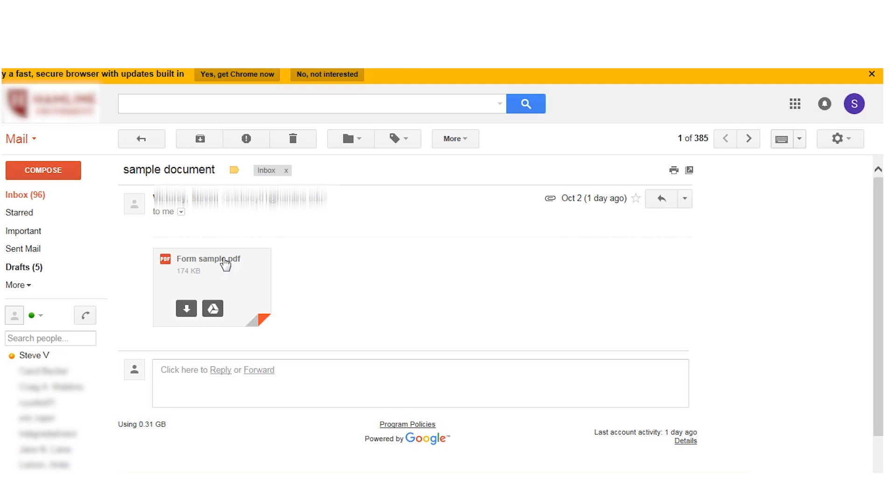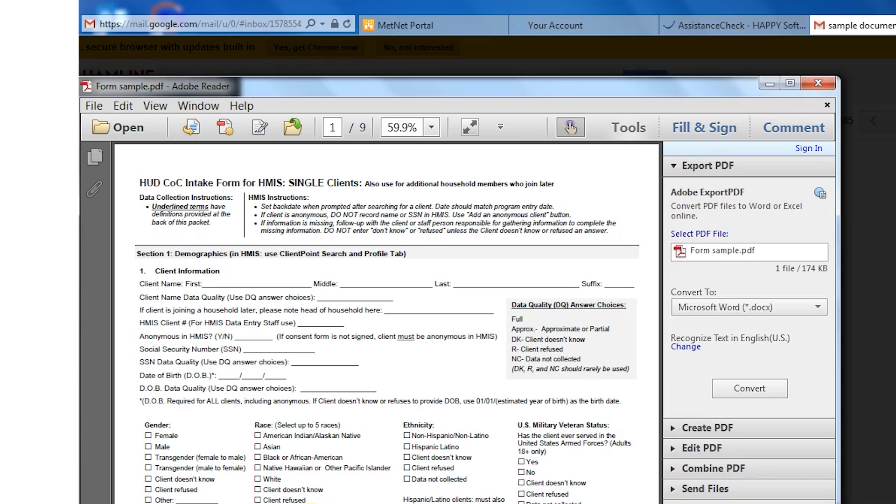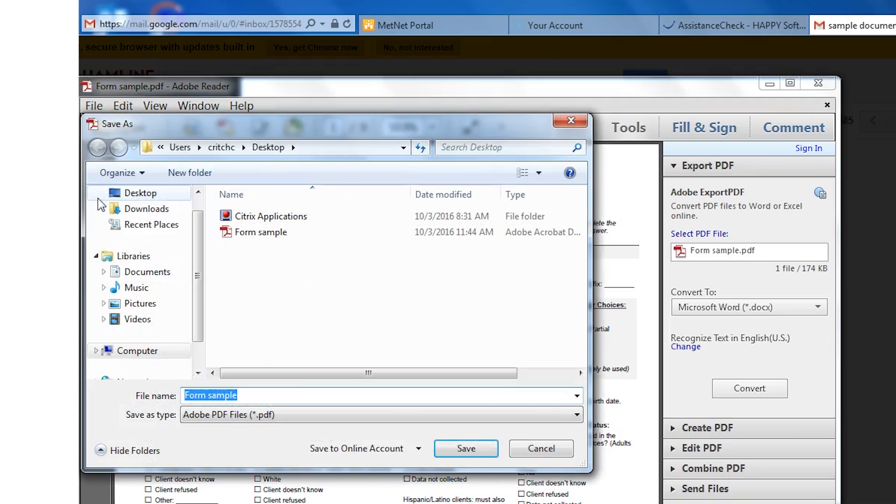First, you want to open the document by clicking on it. If it comes up in an internet window, you can just press the down arrow symbol in the upper right corner to download the file. This will automatically save the document into your downloads folder. Otherwise, if it opens in a new window, you can save it by clicking on File and then Save As. When you save the file, you should save it to your desktop or somewhere where you can easily find it later.